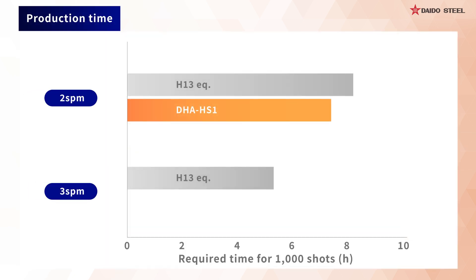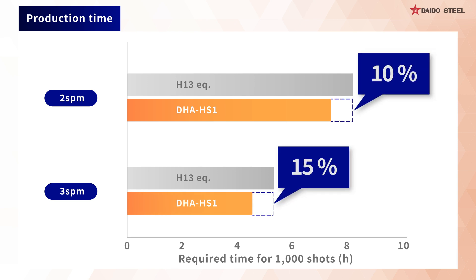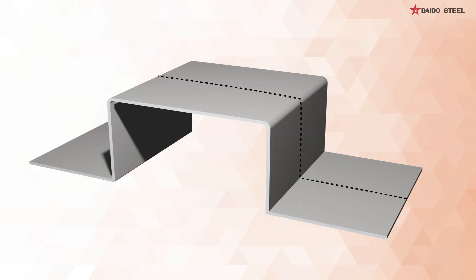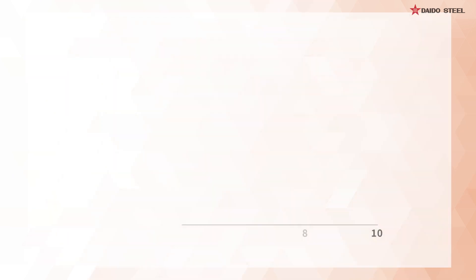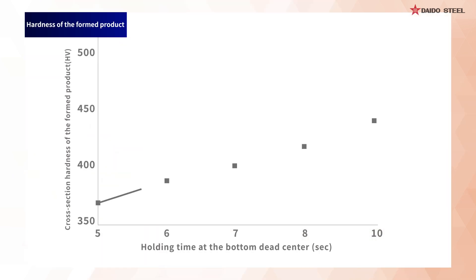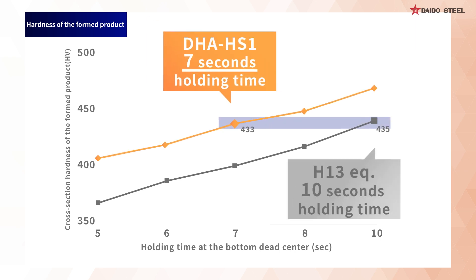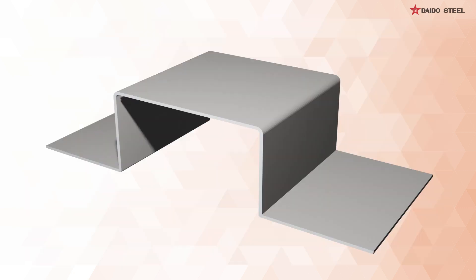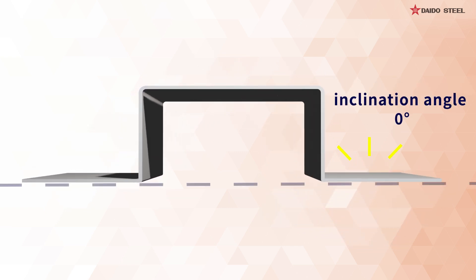This 3-second difference converts to a 10-15% reduction in production time. We could see that the formed product achieved sufficient cross-sectional hardness even when the process was shortened by 3 seconds. We could also see that the formed product achieved fine shape fixability even when the process was shortened by 3 seconds.